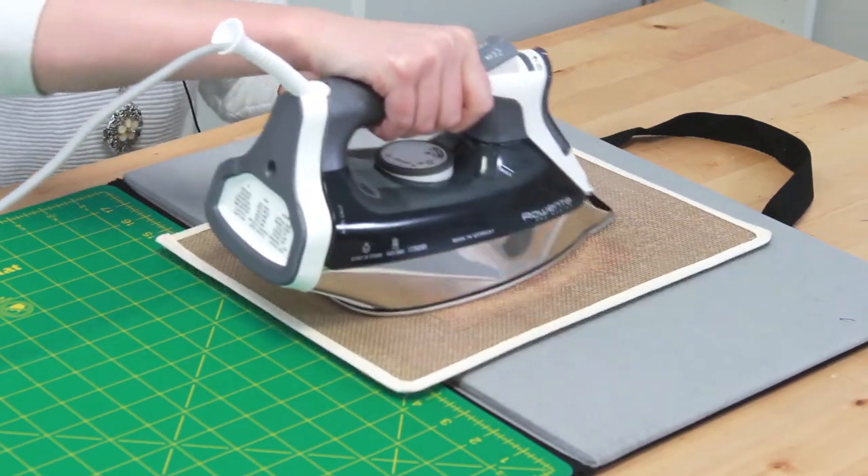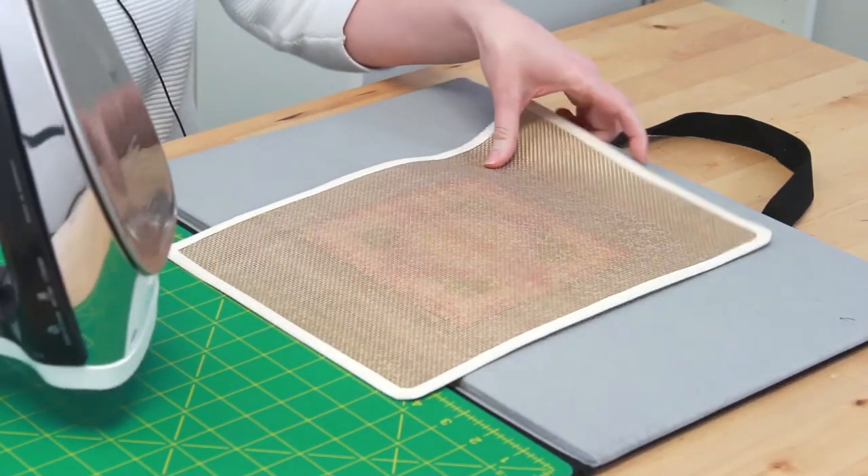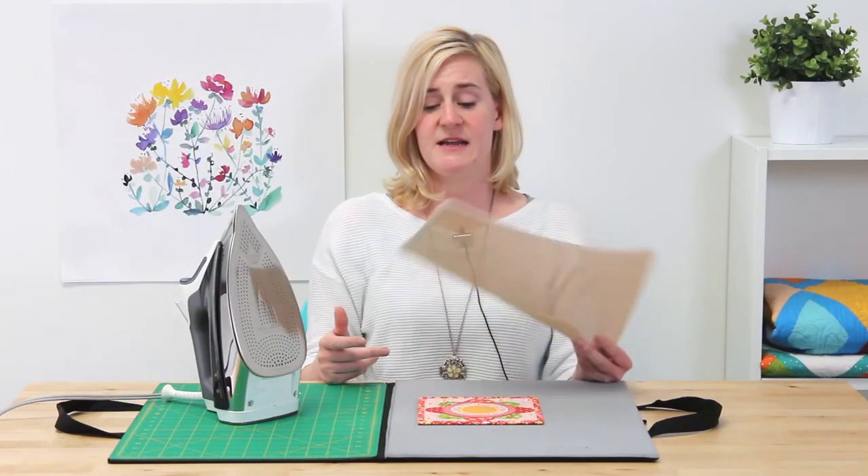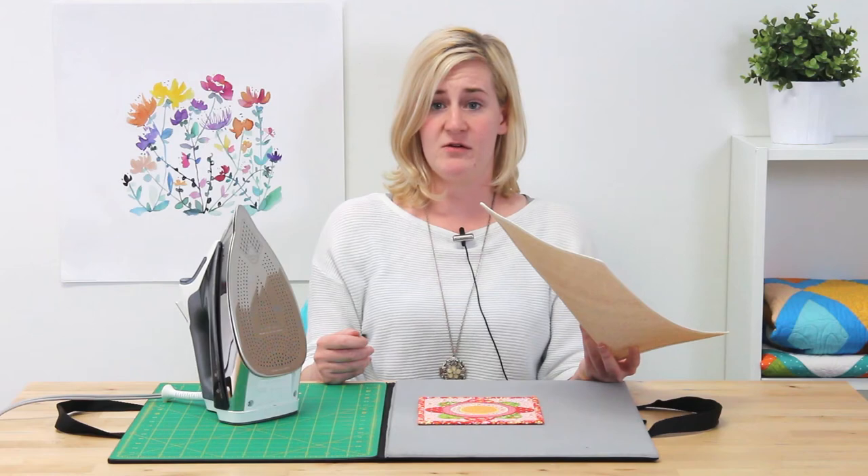Simply place it over the item that you wish to press, press as normal, and you're done. It also prevents any dark fabric shine and won't crush your delicate fabric or thread.